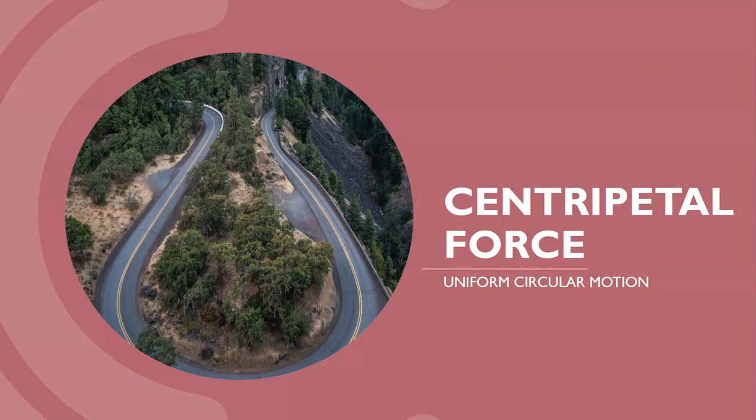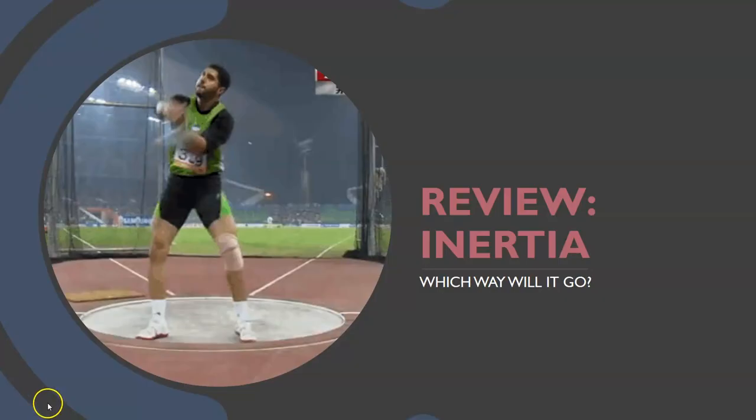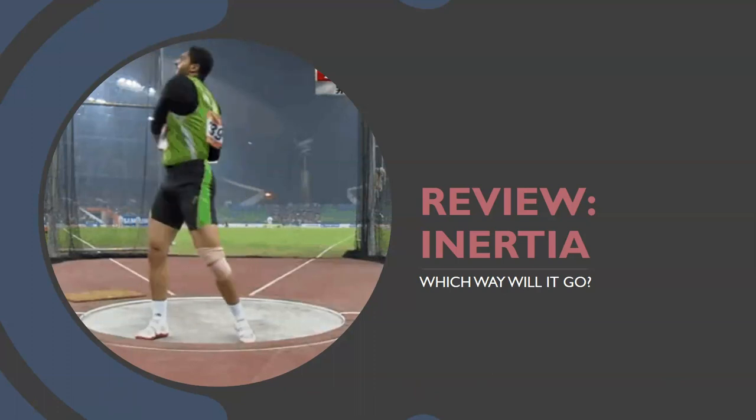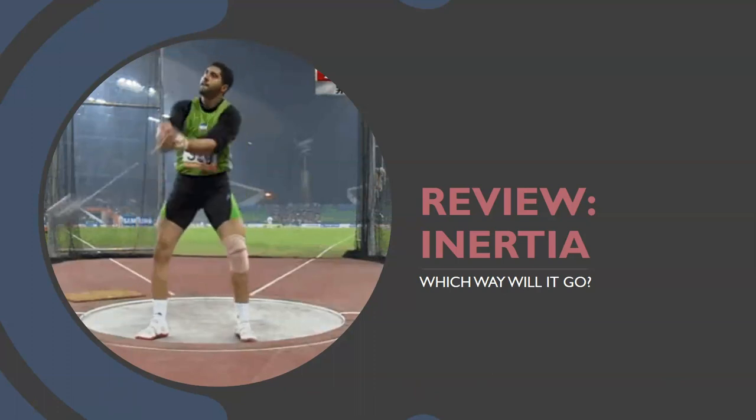Today's lesson is centripetal force, the force you need to make a turn. We're going to look at circular motion. Before we start, let's review what we've already learned about Newton's first law of motion, the last time we looked at circular motion.